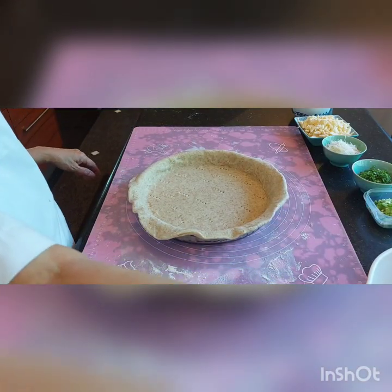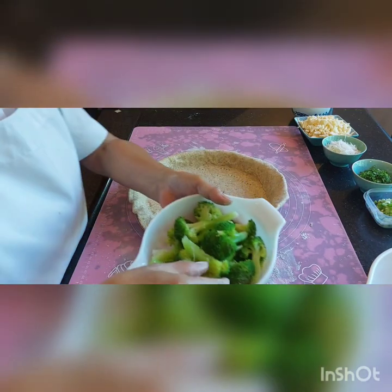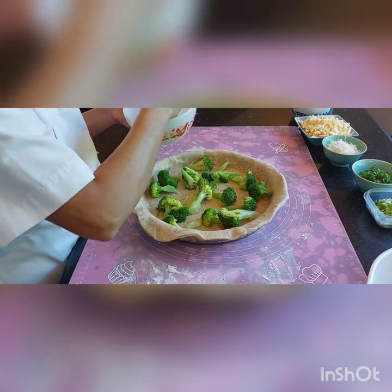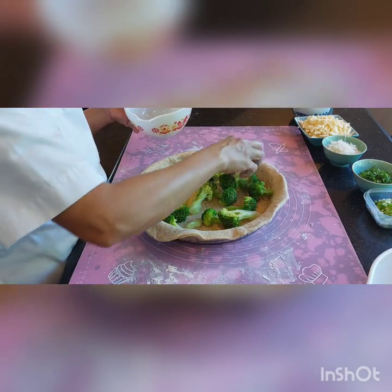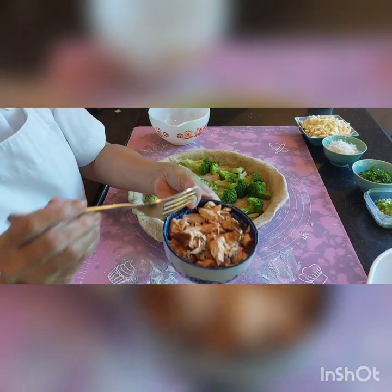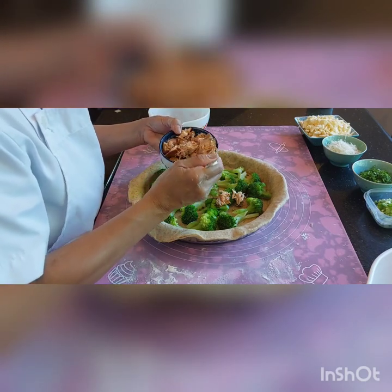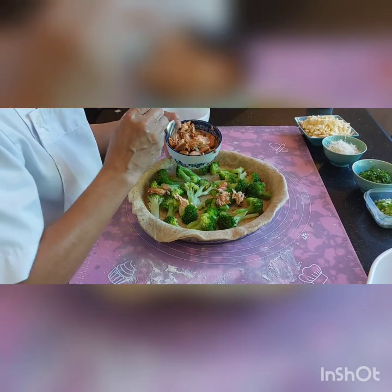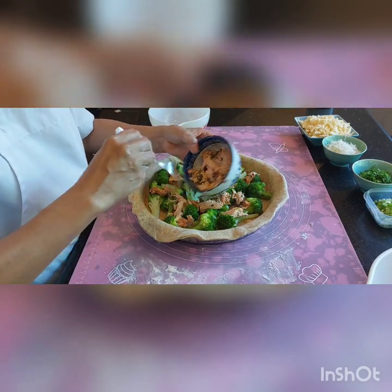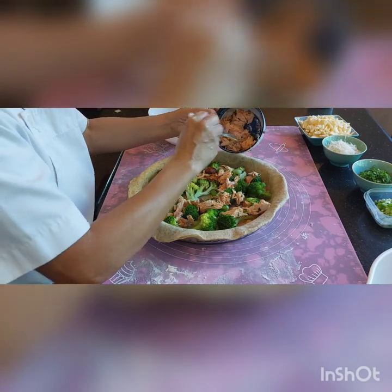Now we are going to blanch the broccoli. This is the salmon — so use whatever salmon you have. This can make a very light fish dinner or lunch.